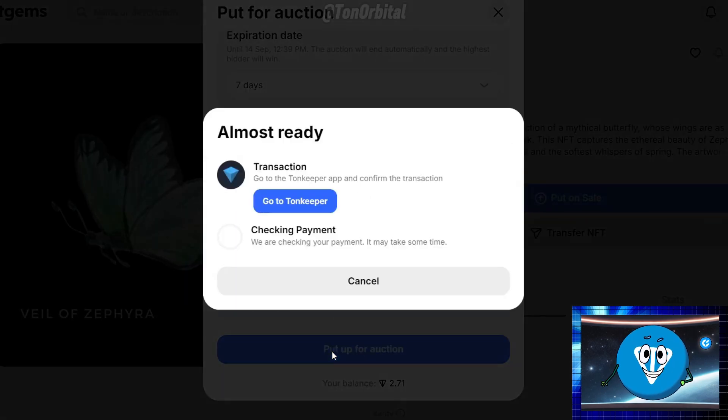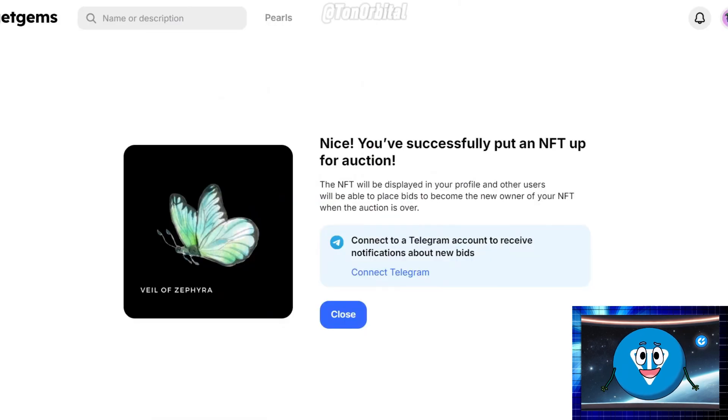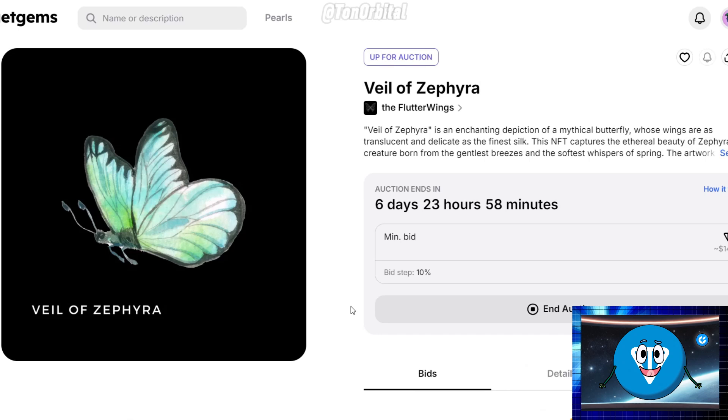Click Put Up for Auction and confirm the transaction through your wallet. Once your auction is live, keep in mind that you cannot cancel it if there's at least one bid. But if no bids are placed, you can cancel the auction at any time. Also, if someone places a bid in the last five minutes of the auction, it will automatically extend the auction by five more minutes.